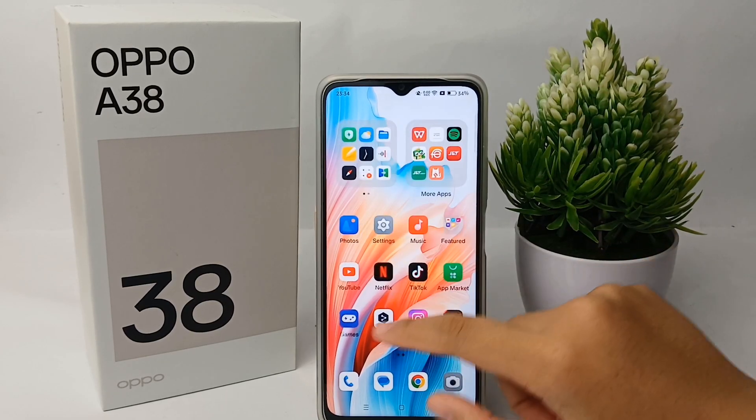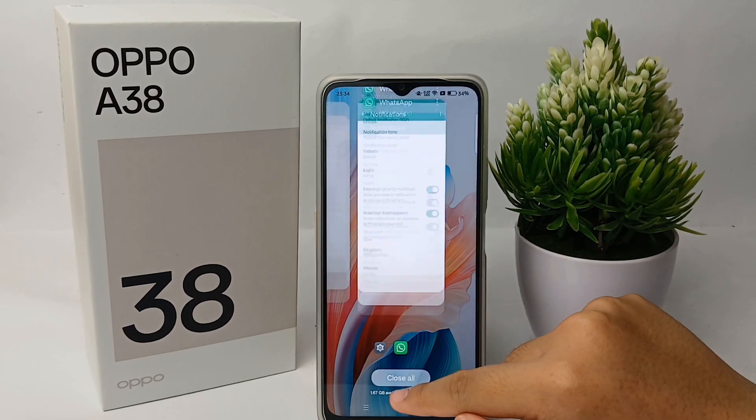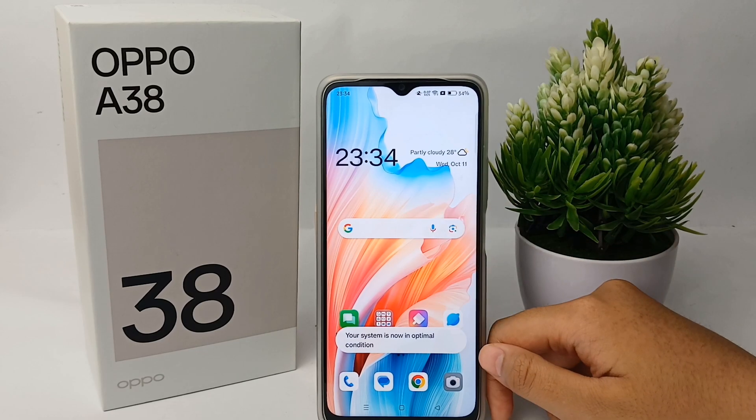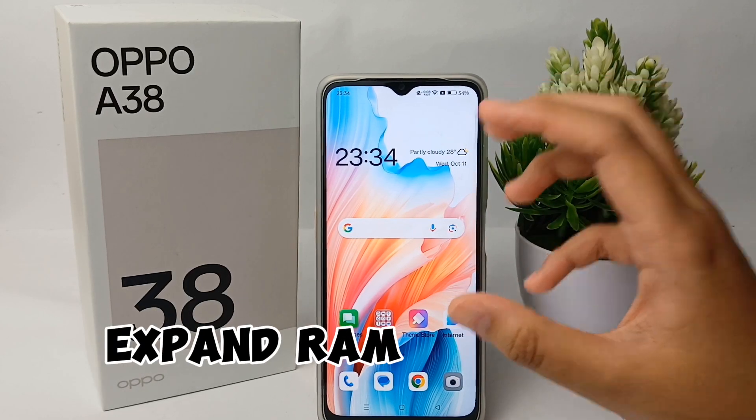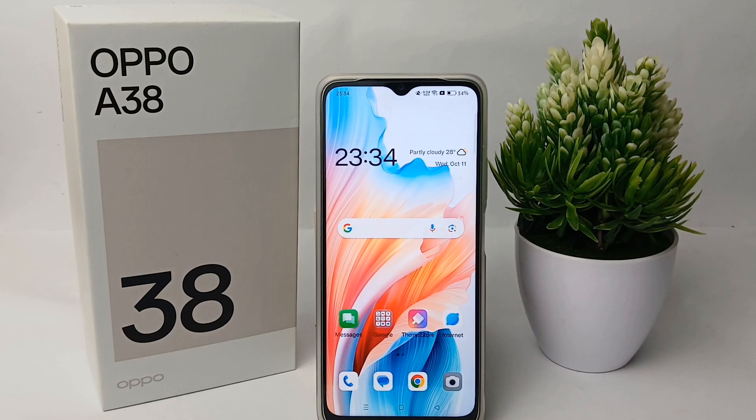Hello everyone, welcome back to Spider YouTube channel. In this video, I'm going to show you a tutorial on how to expand the RAM on the OPPO A38 easily. Without any further ado, let's get started.